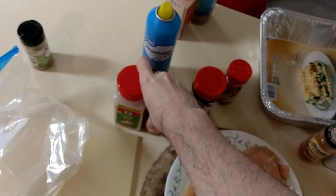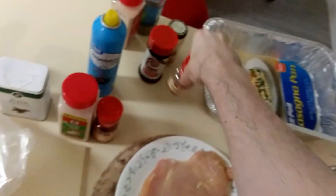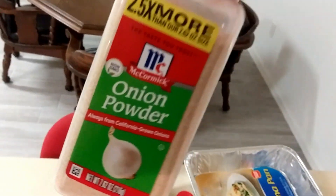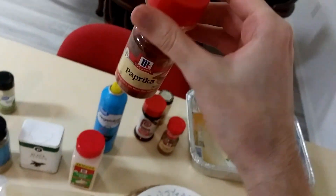I think we'll go paprika and garlic salt — not seasoned salt. And this. I don't know about oregano. Onion powder. I think this is our lineup of things I'm going to put on. I'm going to put on too many things.